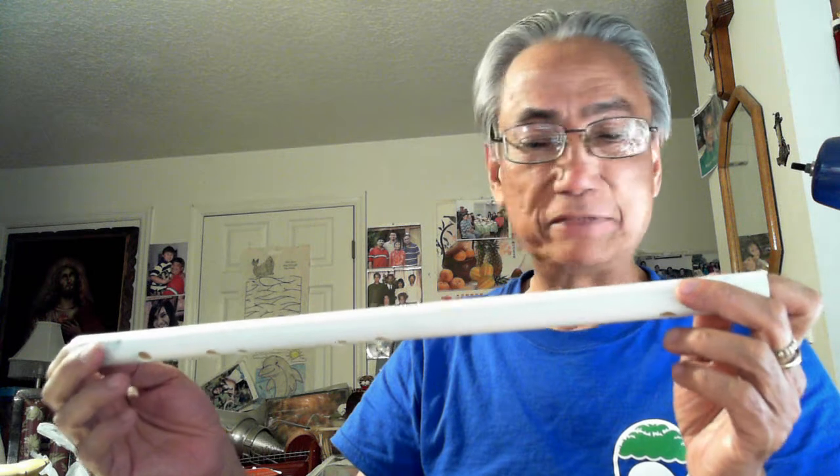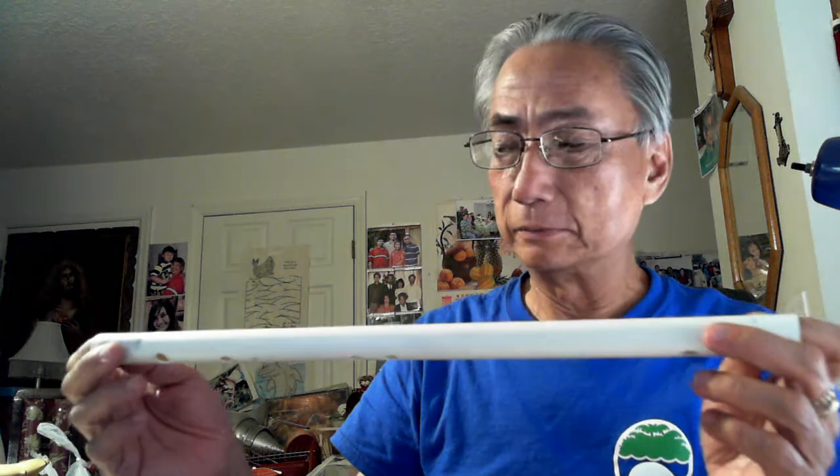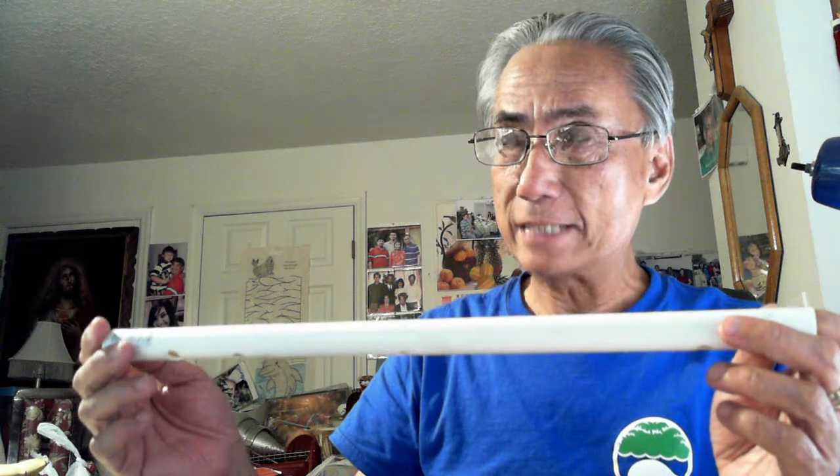Hello. I will show you how to play the Scarborough Fair song with a transverse flute. This one has six holes and no thumb hole. It was made from half-inch PVC pipe and PSI is 200, so it's thin. Very easy to make — just a sharp regular knife and you can do it.